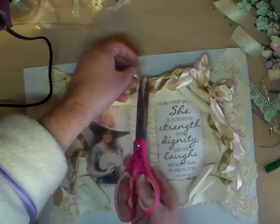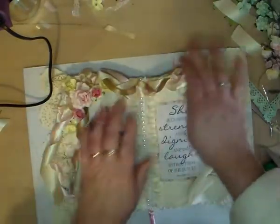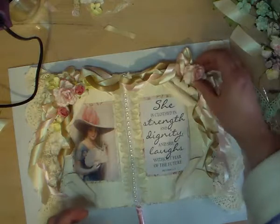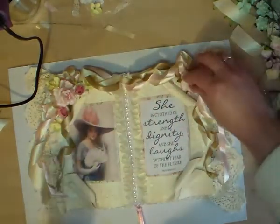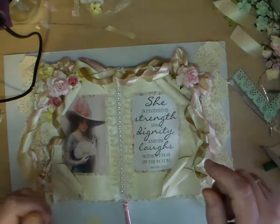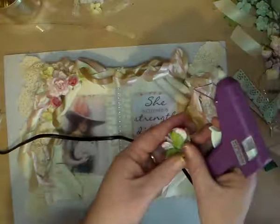That one's done - just chop them off and one more. Now we'll start gluing in the roses.